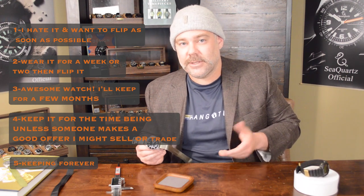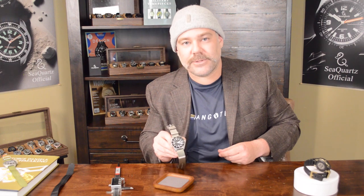On a scale of one to five: one being I got it and wanted to flip it as soon as possible; two being it's okay and I'll flip it after a week or two; three being awesome, keep it for a few months; four being I'll keep it for the time being unless someone makes me a great offer; and five being I'm just going to keep this watch. This one's a five — an absolute five.